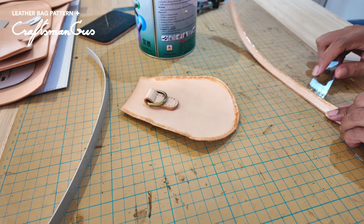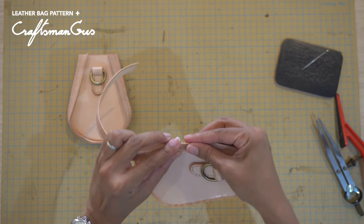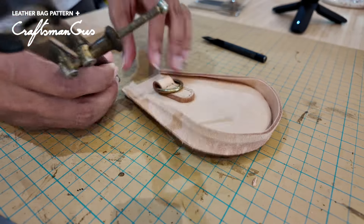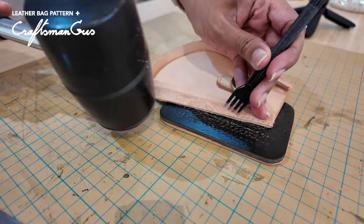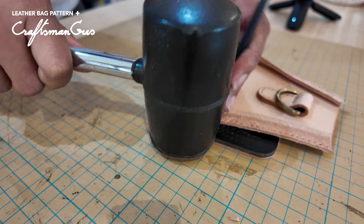We always have questions like, what type of glue do you use? We actually use regular rubber cement for leather. You just need the glue to become dry and tacky before attaching. To sew this part, I will be sewing by hand on one side and doing machine sewing on the other side — let's see how it turns out.